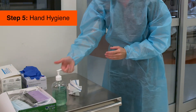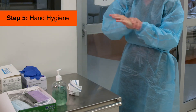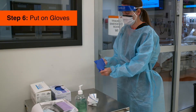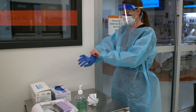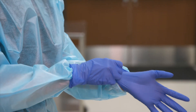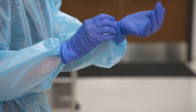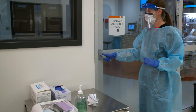Once again, perform hand hygiene. Lastly, put on your gloves. Pull the gloves down so that they cover the wrist of the gown.